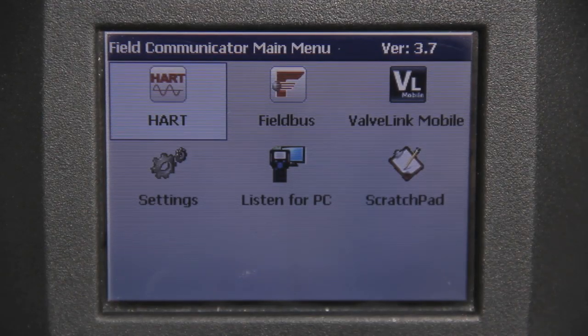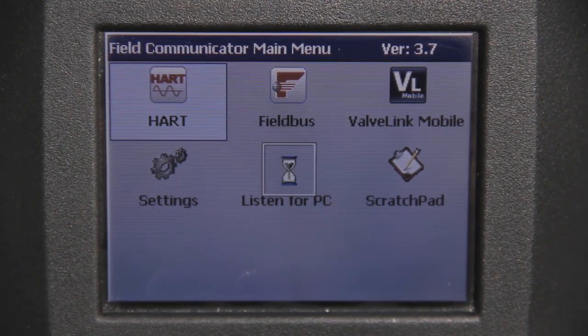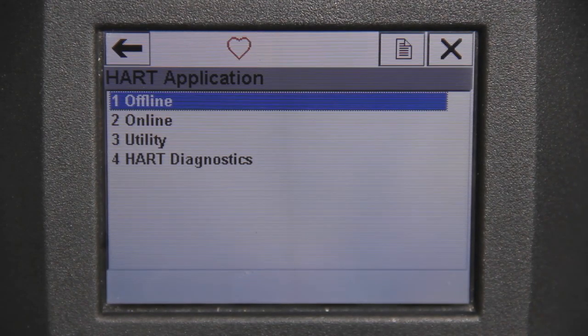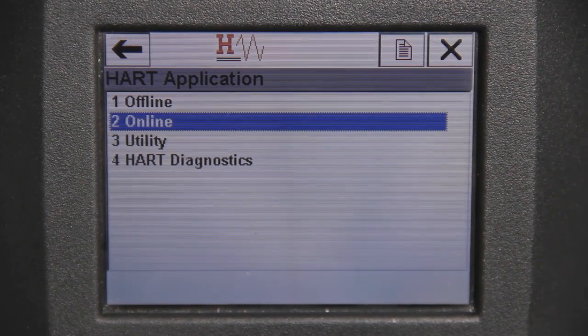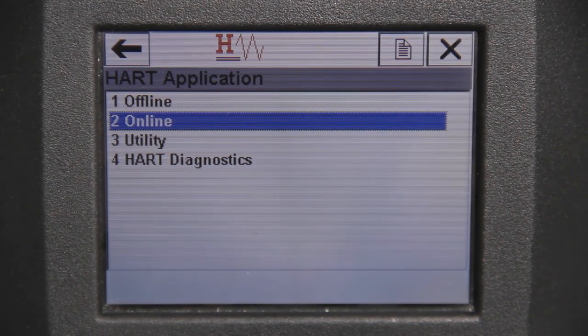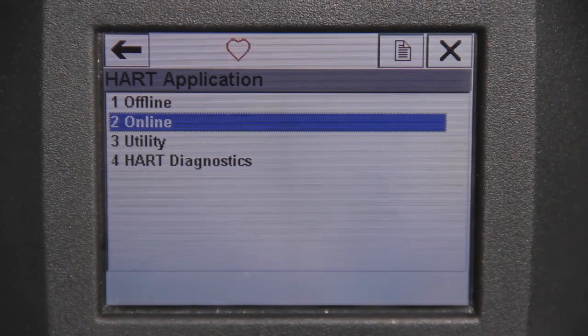To get started, the main menu will appear prompting you to choose your communication protocol. Navigate to HART and select Enter on the keypad. After the HART application opens, you will see option number 1 to navigate offline and option number 2 to proceed online. Arrow down to option number 2 and hit Enter to go online.